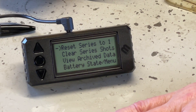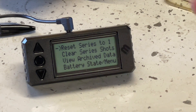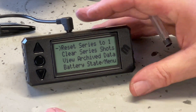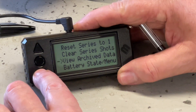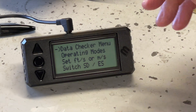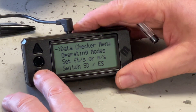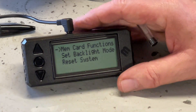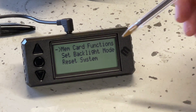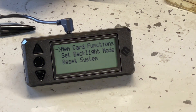Going back through the menu: reset series, clear series of shots, view archive data — all self-explanatory. Battery state: batteries can be a PP9 or a CR123 coin type — they recommend different batteries for different temperatures. I've been running a PP9 all year, winter and summer, without any problems. In the data checking menu you can select operating modes, set feet per second or metres per second, and select standard deviation or extreme spread. Under card functions you can set the backlight — having it on all the time shows in red, which is a bit weird — but it's best to have it off as it drains the battery.